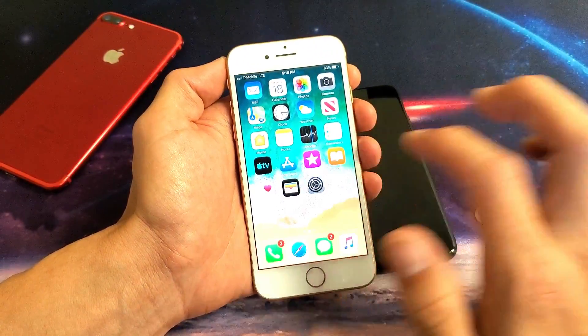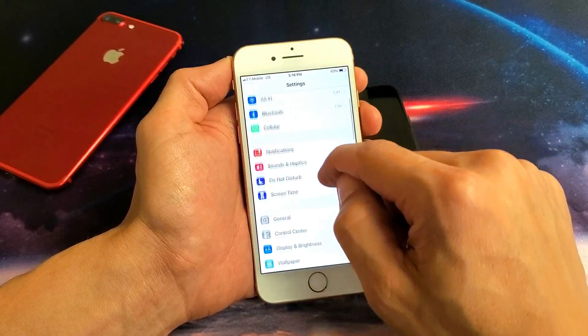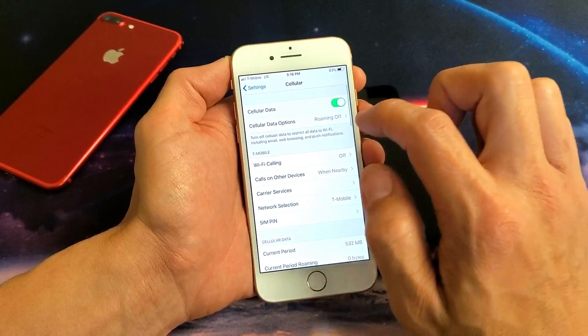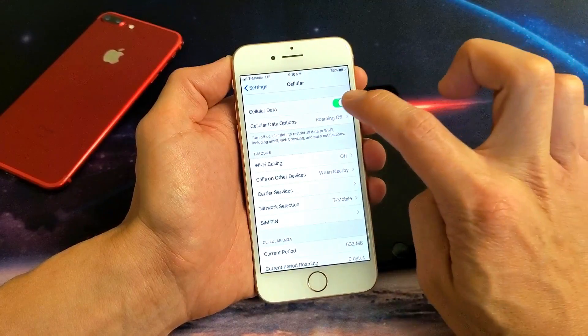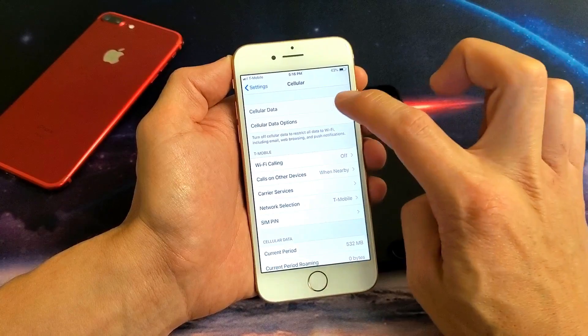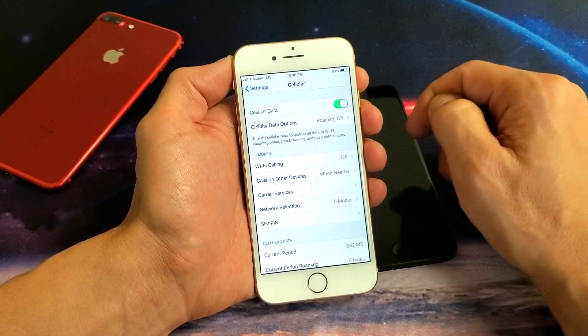The next step is to go back into your settings and scroll down to Cellular. Tap on Cellular, then find where it says Cellular Data. Toggle it off, on, off, on, off, on. Give it a minute — hopefully you will see your service back up and running.